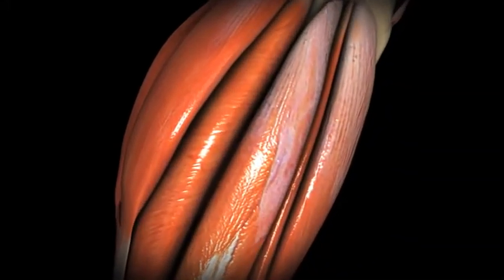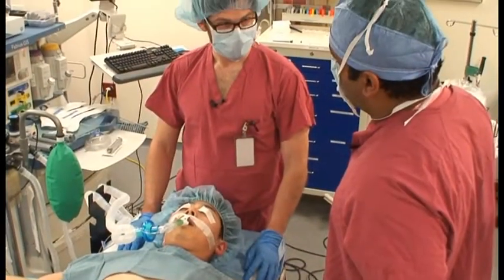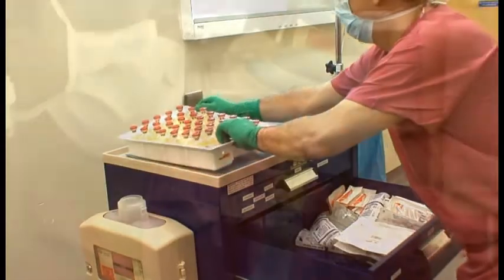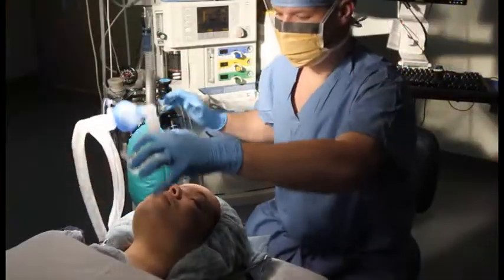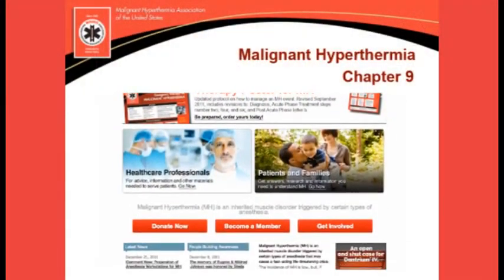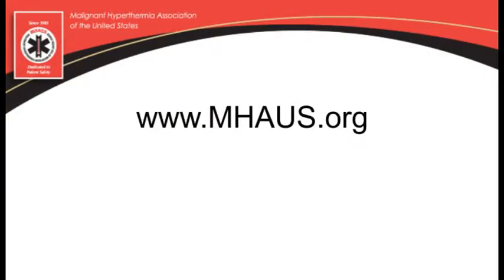including the normal and abnormal physiology of muscle contraction, how to diagnose malignant hyperthermia, items to stock on a malignant hyperthermia cart, mixing dantrolene, how to treat the patient, how to transfer a patient with malignant hyperthermia, and many other important concepts. Additional reference materials can be found throughout the MHAUS website at www.mhaus.org.